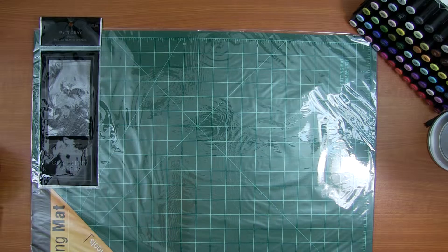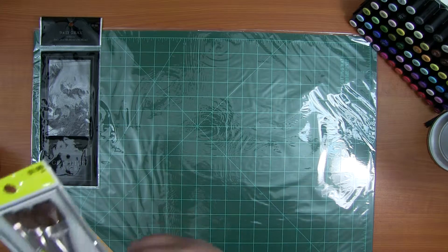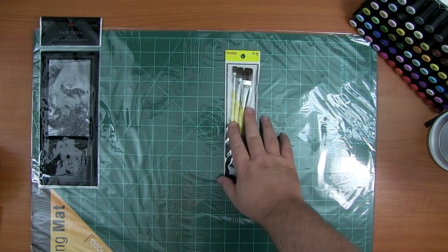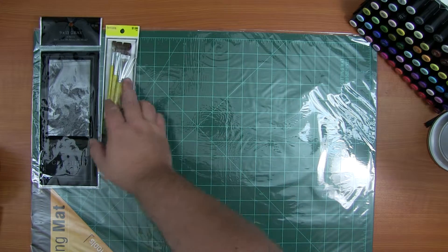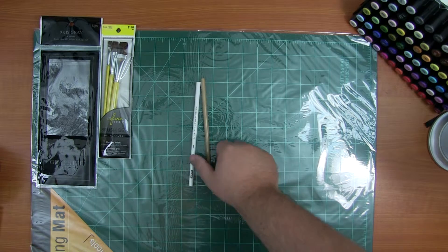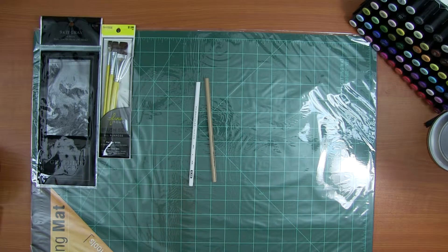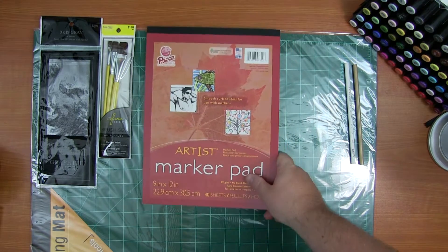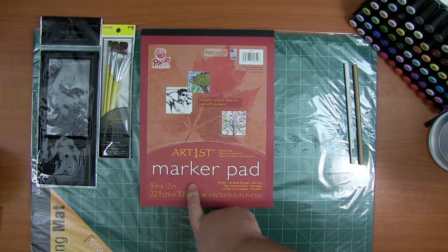I got some brushes to put down my odorless paint thinner on my colored pencils. And I picked up some more colored pencils — I'll get to those in a minute. I also went to Walmart and to Michaels.